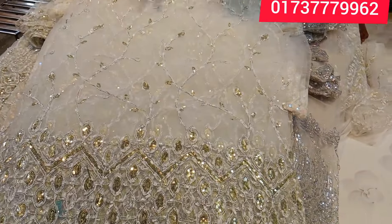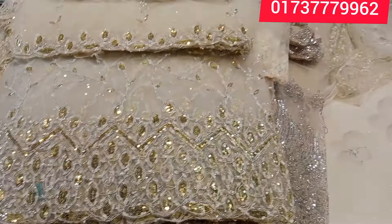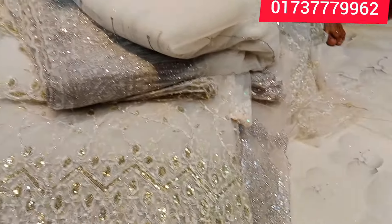You can see the address — you can see this address here.